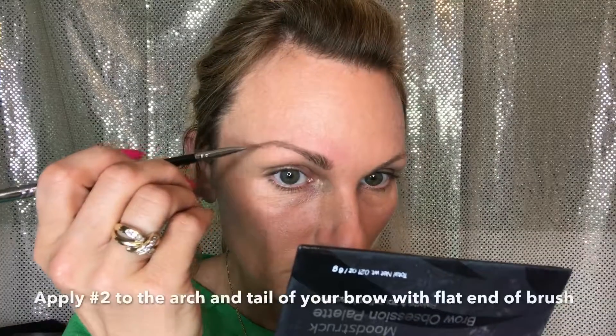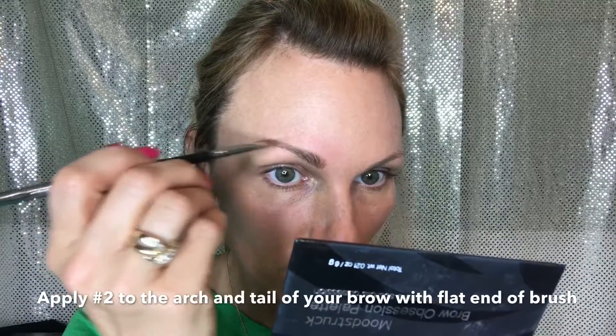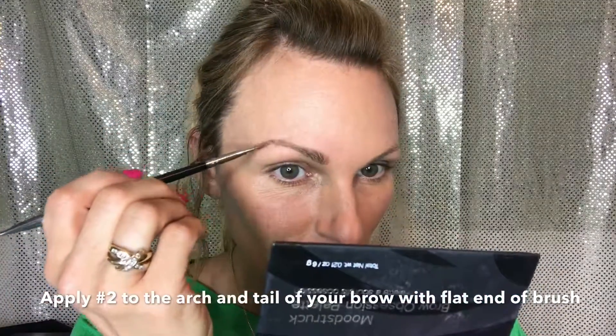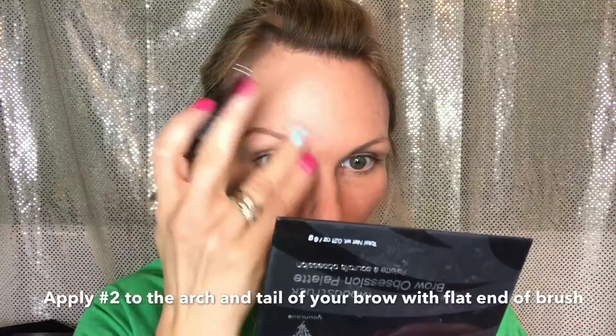Once you've got that filled in enough — it doesn't have to be perfect just yet — go ahead and grab your next color, which is going to be your darker shade. That's number two. This is going to go at the arch of your brow and the tail. Normally with a pencil this is where I would go a little heavier, also wasting more product. With this it takes very little and it gives me that emphasis right where I need it.